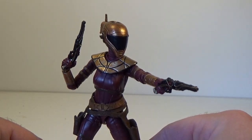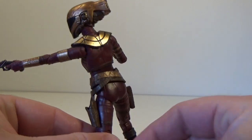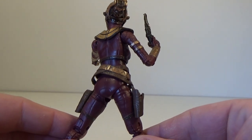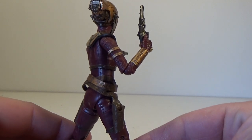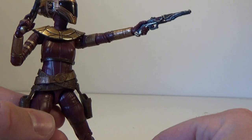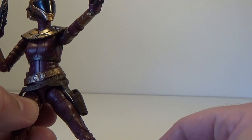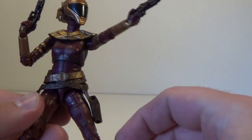I love the mix of the sort of bronze armor and the deep maroon of the jumpsuit. It looks really good, as well as the very piratey, musket-inspired pistols. She dual wields, which looks great.